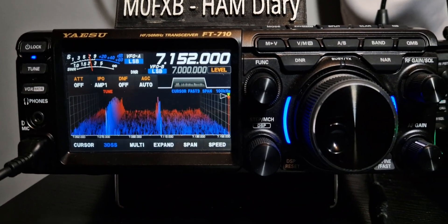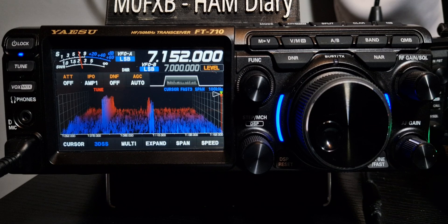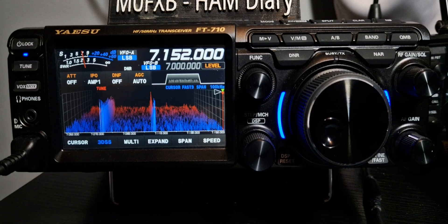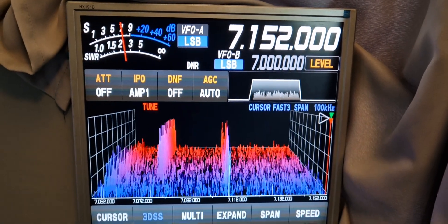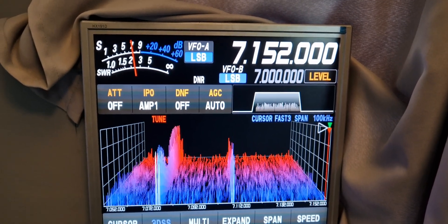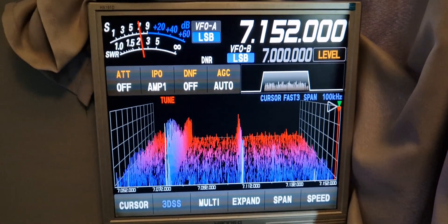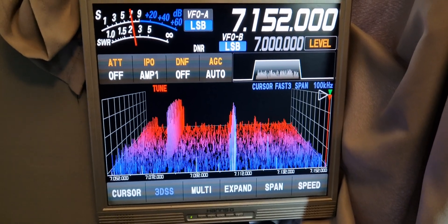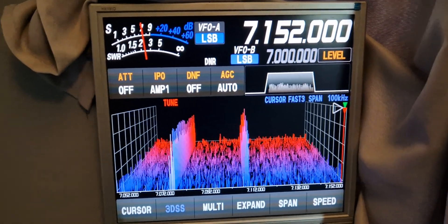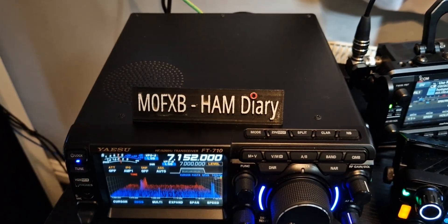I have the 7300 which I really like — I think it's an excellent radio. But I prefer this one; I just enjoy using it more. Maybe it's because it's the newer model, but the external screen is to die for if you ask me. I also get the question: FTDX10 or 710? My answer is: if I had a DX10, I would keep it and not get a 710. But the 710 is a nice, light, very maneuverable radio, and you have the AESS speaker system as well. It's nice and compact. So I like them both, but if I already had the 10, I wouldn't replace it.